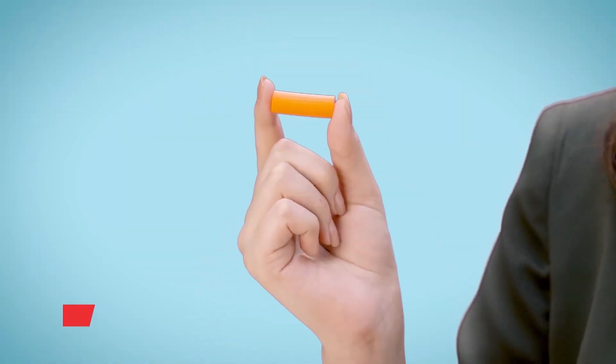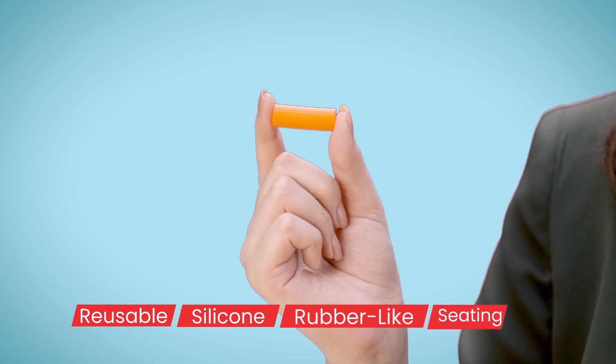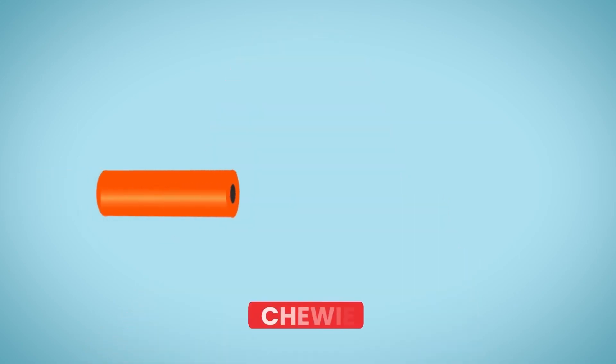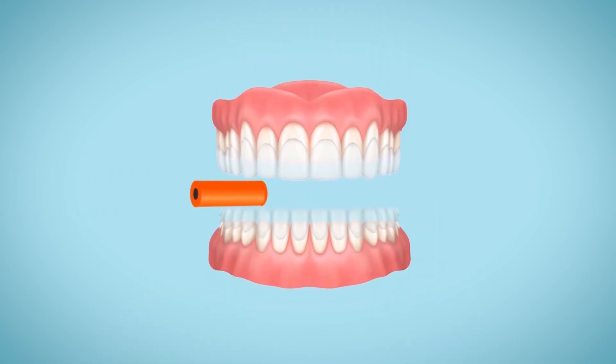This is a Chewy. It's a reusable, silicone, rubber-like material that helps in seating your aligners completely. Make sure you use the Chewy every day, every time you re-wear the aligners. This improves the fit of the aligner and aids the tooth movement.